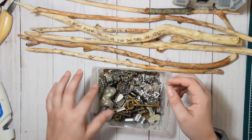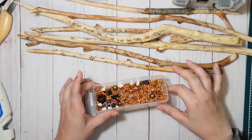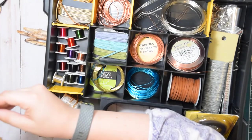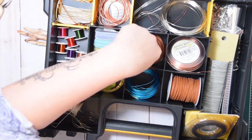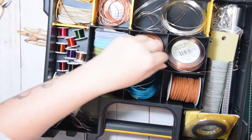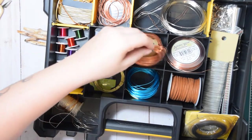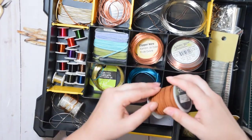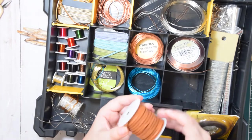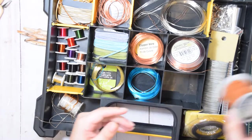I also have a huge collection of keys — the cheap plastic ones from Michael's or Hobby Lobby that you can get in batches, as well as some real antique keys that I've bought from antique stores. Lastly I have more beads: some are plastic, some are glass, and some I'm honestly not quite sure. I collect beads from all over, including bargain bin jewelry from antique stores for about 50 cents — I'll buy a bunch and then deconstruct them.